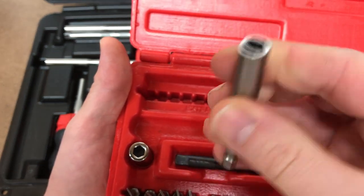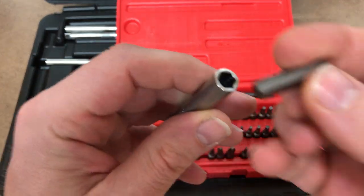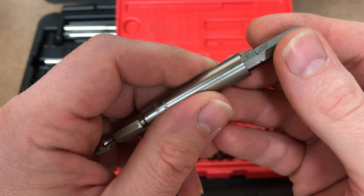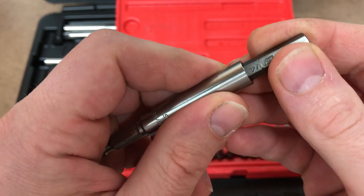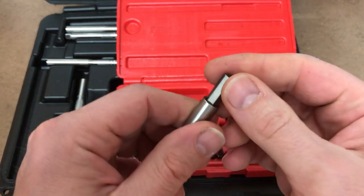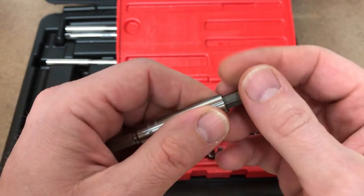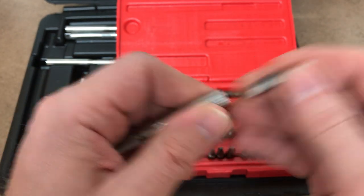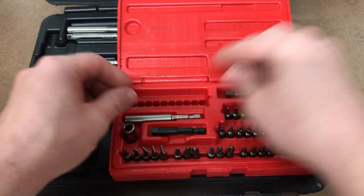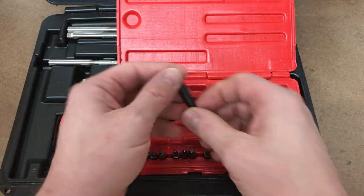Now I'm going to show you the magnet pull. It feels about right - it's got enough pull to where it won't come flying out, but at the same time it's not a struggle to pull back out. I know there are some tools out there where when you go to disengage them it's just a struggle, especially with greasy hands when you're working on the job.